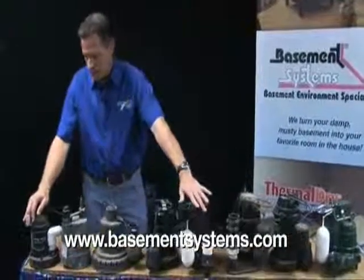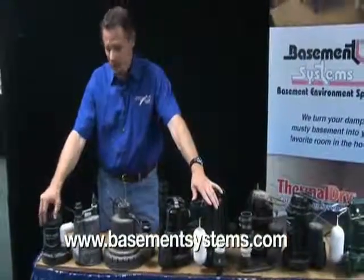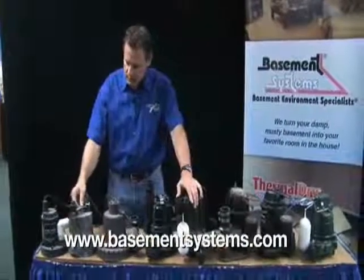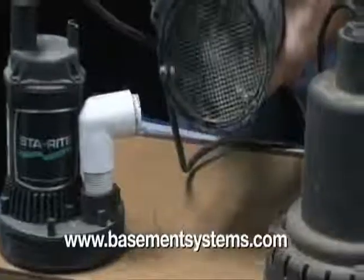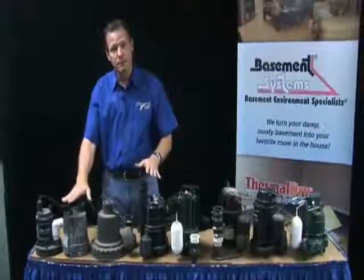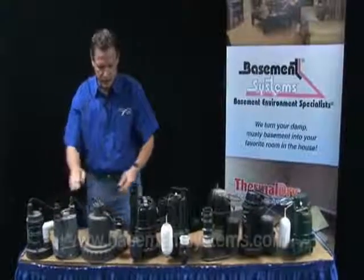If you need a sump pump, a little pump like this is not going to do the job. It's just way too small. One sixth horsepower — that's not the kind of thing that you want. These types of pumps are made to hook a garden hose to and they have a suction screen at the bottom. They're made for temporary use. If you want to pump something out temporarily, they're not made for a permanently installed sump pump because they don't have a switch on them.